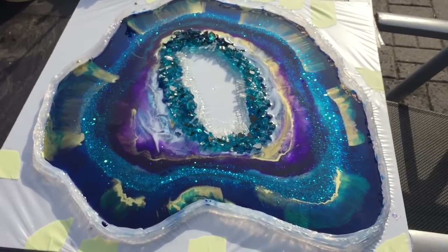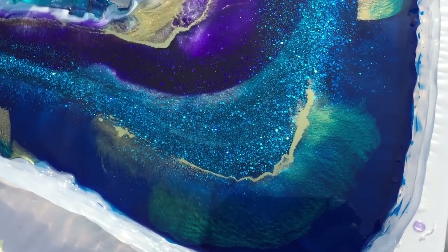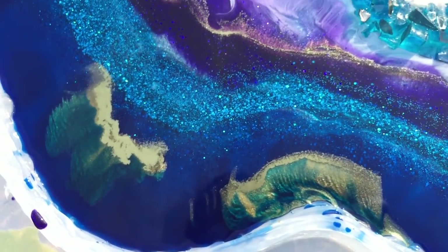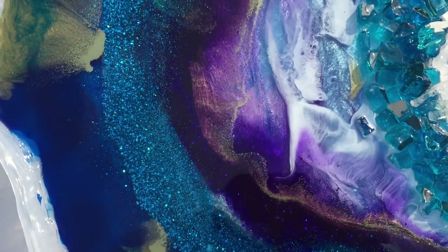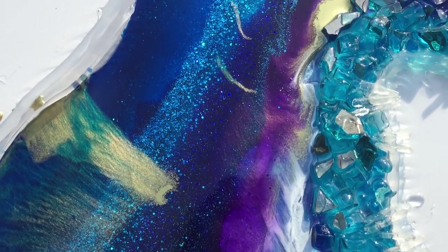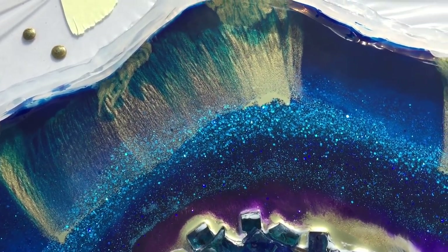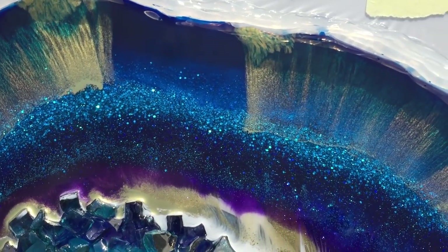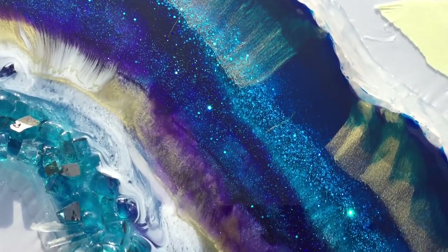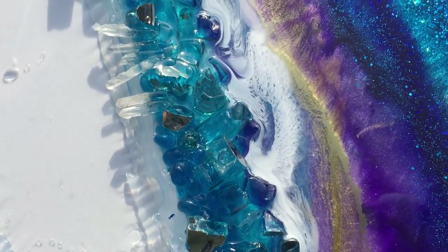This is after one hour — it's a little bit hard filming in the sun but I'm doing my best. The gold has nice effects, and also the glitter. The gold and the transparent blue have bled nicely together, and also the gold and the purple. It has great depth — you can't really see it on video but there's a lot of depth in it. The glitter, the white, the gold all have very nice effects. You can also see the pointy crystals I placed. I'm really happy with this piece.